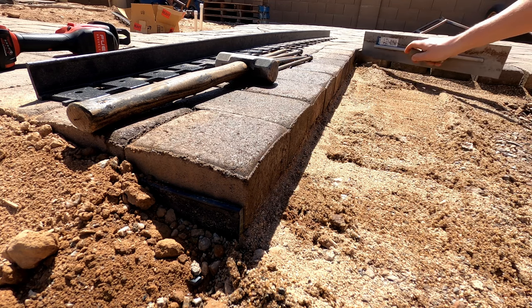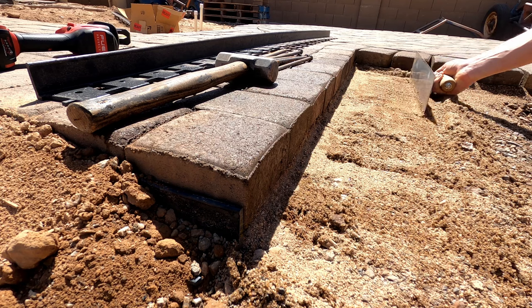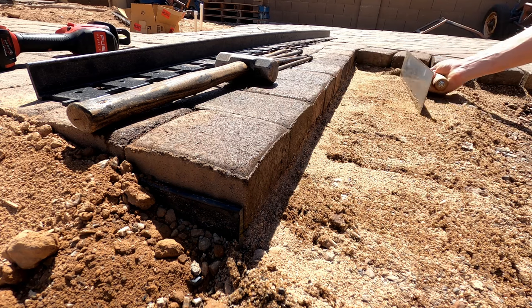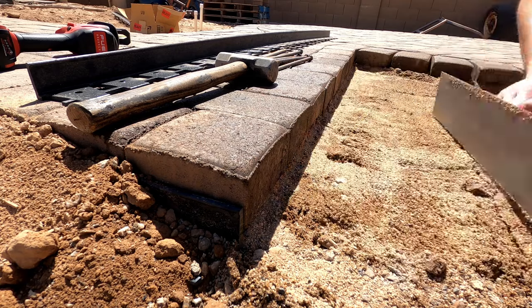We want to cut the sand straight down and then pull it back and away from the paver. That way there is just packed gravel underneath that it's being nailed into, and then the edging sits straight up and flush against the pavers.